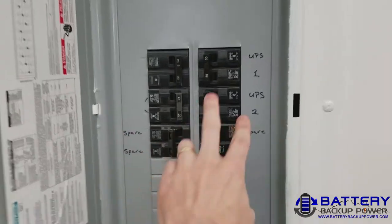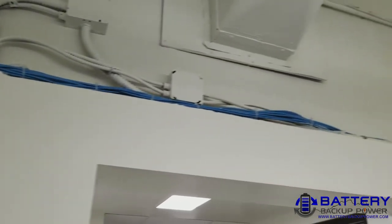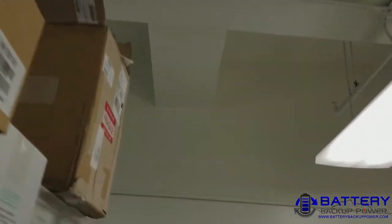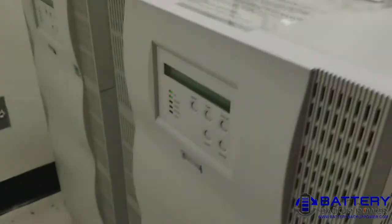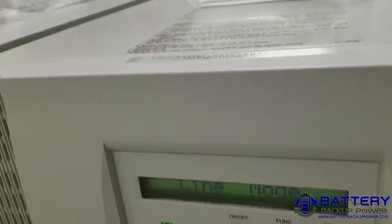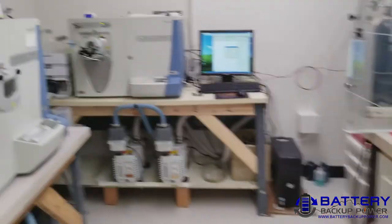UPS 1 and UPS 2, breakers there, which go across, come up, come down to a box, go into the two UPSs, providing backup power into the lab.